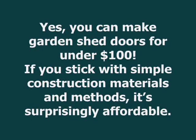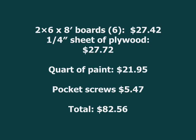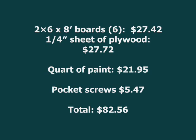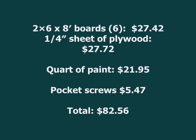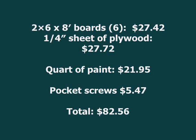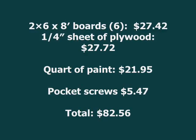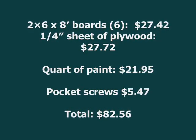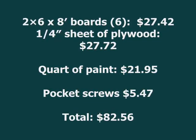Here's a breakdown of my costs: 2x6x8 boards, $27.42. One-quarter inch sheet of plywood, $27.72. Coat of paint, $21.95. Pocket screws, $5.47. Total: $82.56.